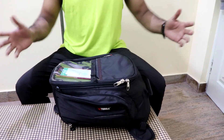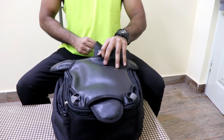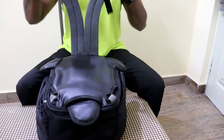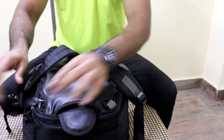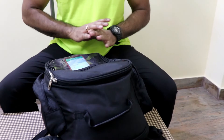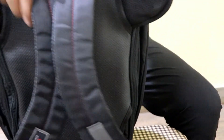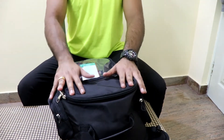Like every tank bag, this one can also be converted into a backpack. I've just put it on my back — they have a lock system here which you clip in, and the bag is ready to go. I have been using it this way for the last 15 to 20 days in my day-to-day activities. This bag can also be used as a tail bag.